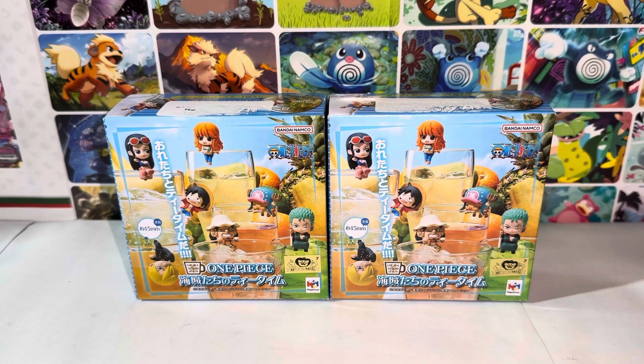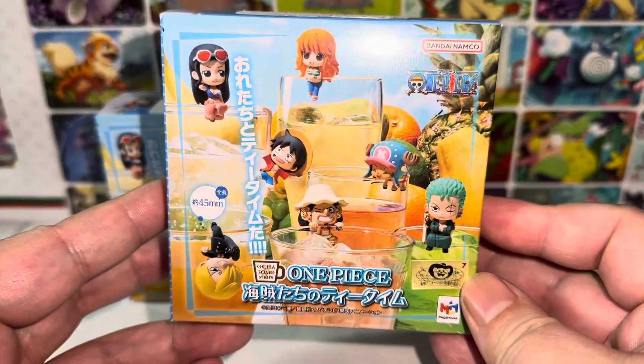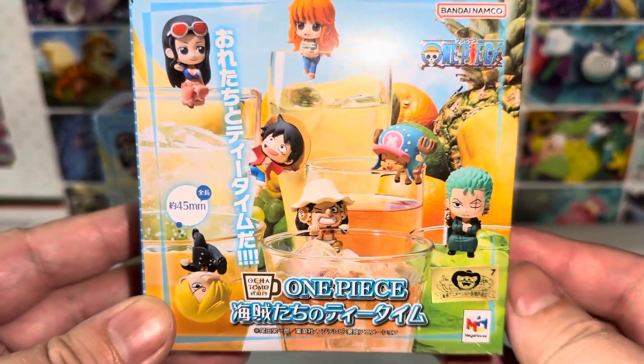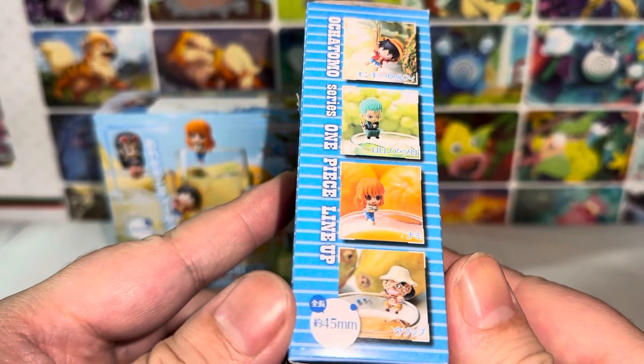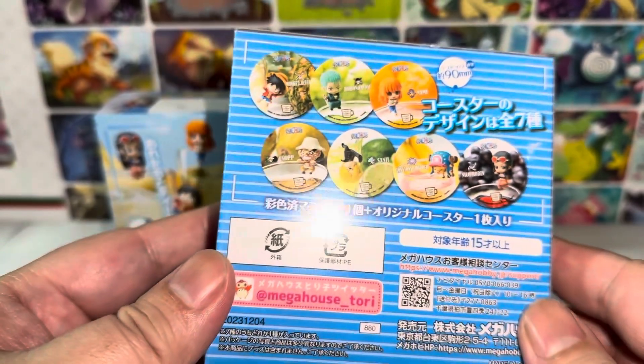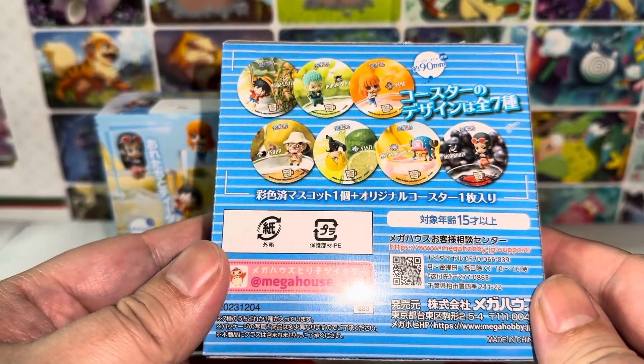Let's take a look at the packaging first. Here we have the very cute packaging. One Piece characters — this is the direct Japanese version. We have the gold sticker here, and here are all the characters. Seven in total. Cool.